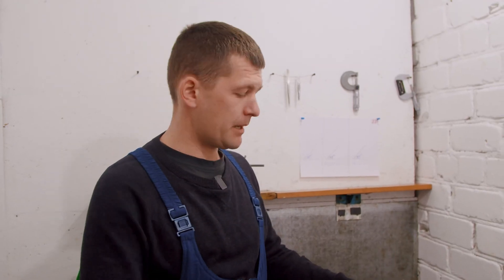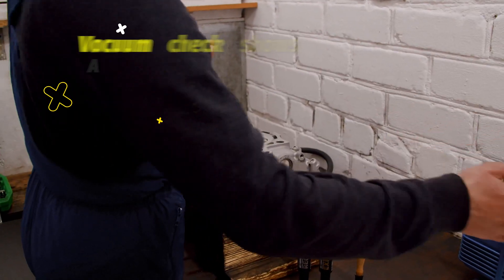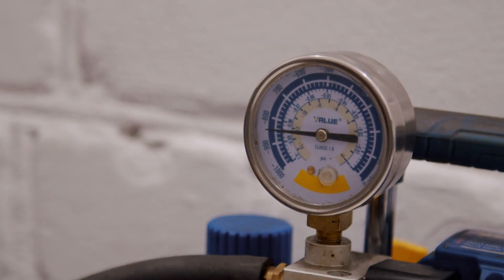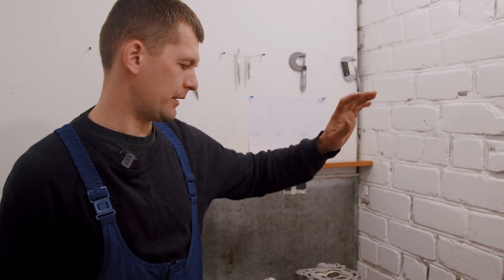We are pleased with the outcome — valve lapping complete. We verify for air tightness in each individual channel. In order to accomplish this, we utilize a vacuum system — take it to the channel. And at this point, we observe that our valve already possesses exceptional tightness. Alright, we can safely hand it over for additional work.